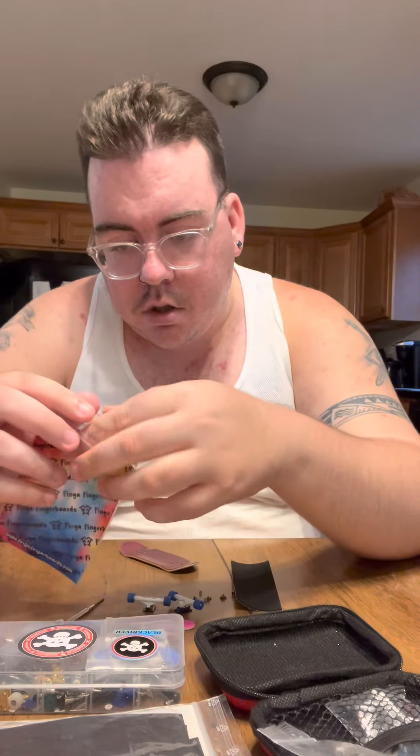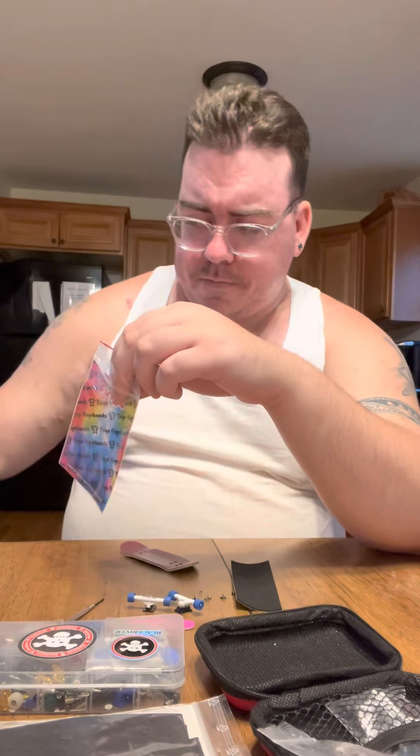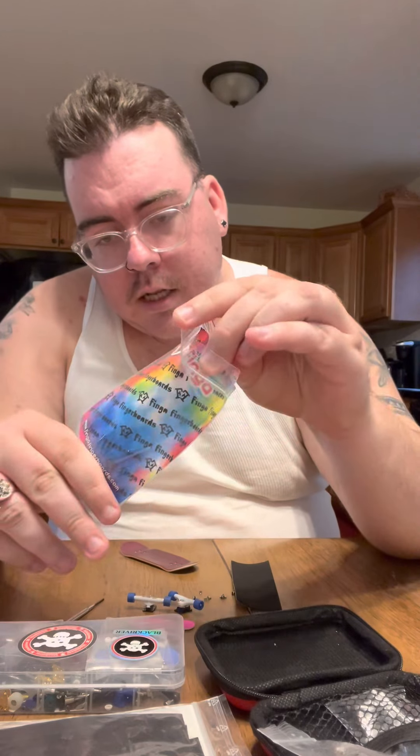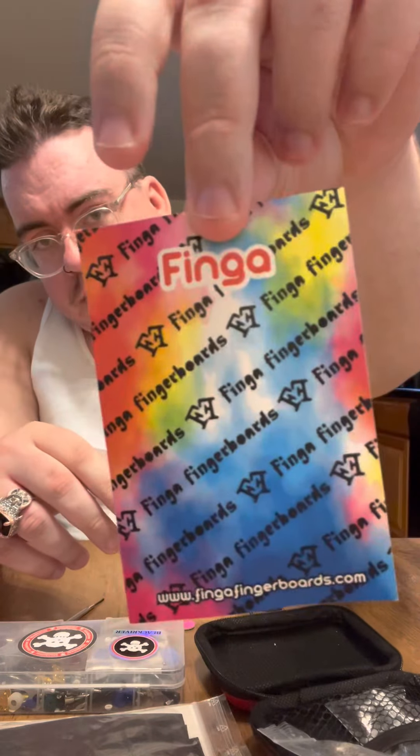It's a 33, low concave. I thought it was gonna be more mellow, but it's got some nice kicks and a nice concave to it. In the package it comes with a little tool, a piece of tape — I only use FPS tape, or on my other deck I use ducky tape. And it comes in this card — Finger Fingerboard. So I'm gonna set this up right now and do a little review. Keep on watching.